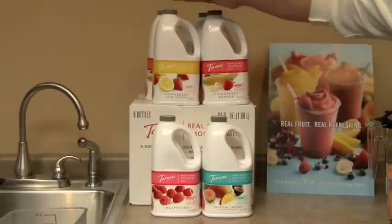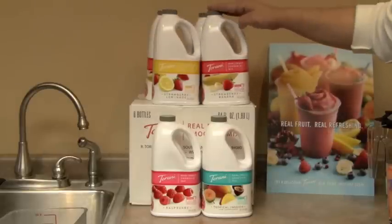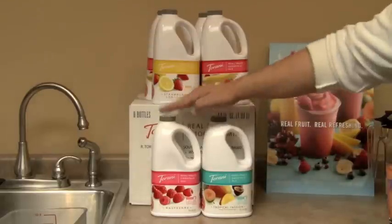They are Strawberry Lemonade, Strawberry Banana, Tropical Passion, and Raspberry.